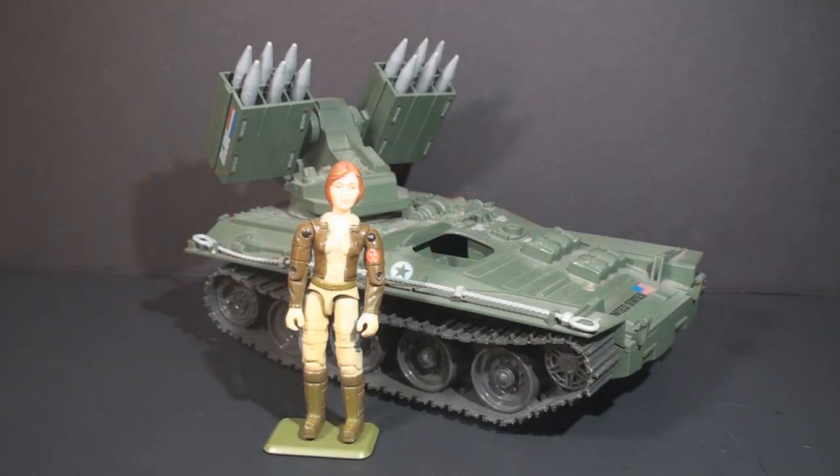Hello everybody, Hooded Cobra Commander 788 here, and for our last quick shot of the week, I wanted to take a look at something classic. This is the Wolverine and the Driver Cover Girl. I have already done a review of this vehicle and figure, but I'm so fond of this set, I wanted to take another look at them.